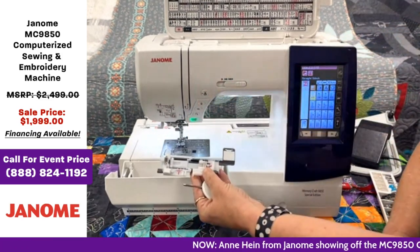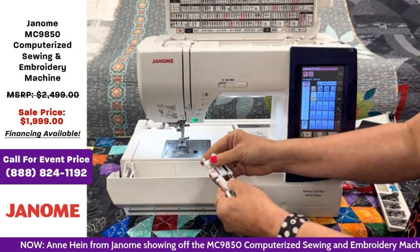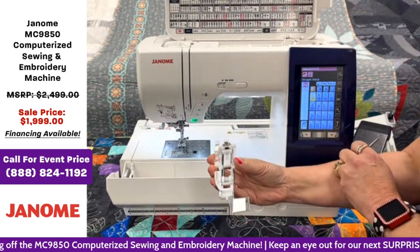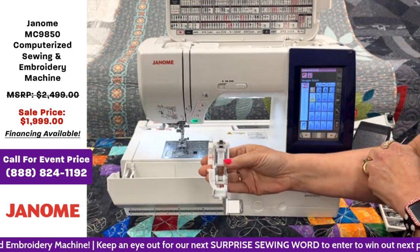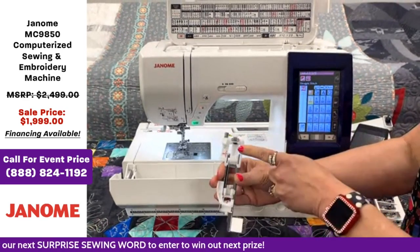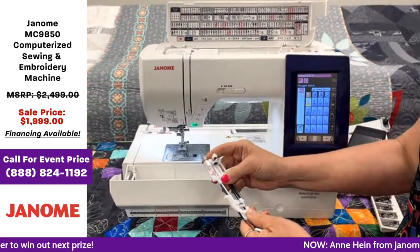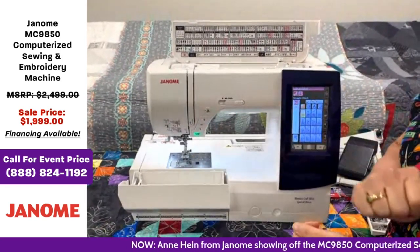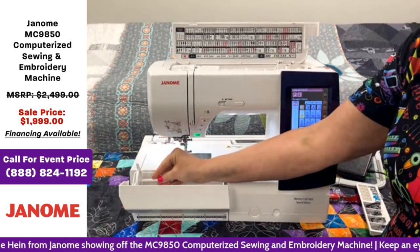We have our buttonhole foot, which is great because we have the pull-down buttonhole. When you open it up, it pulls down so you put your button in the back side and you'll get the same size buttonhole for all the buttons on your garment or bag. You just pull it to the back, put your button in, and it'll memorize buttons for you. I love this feature — I do a lot of craft sewing and clothing sewing, so it's very handy. There's also an extra spool holder in here that tucks right away.